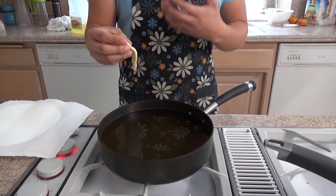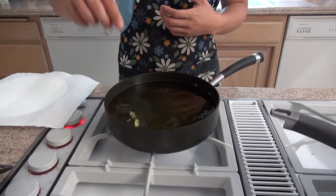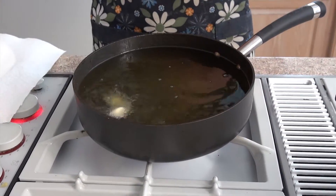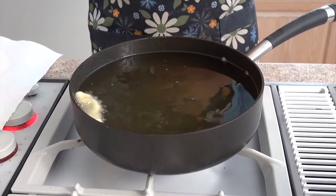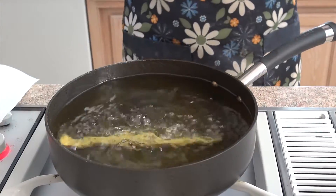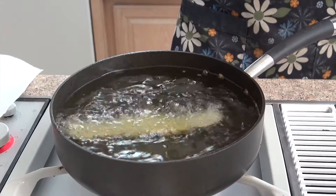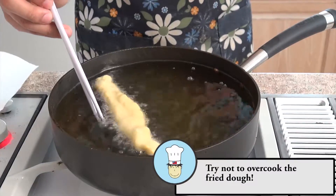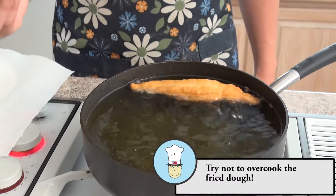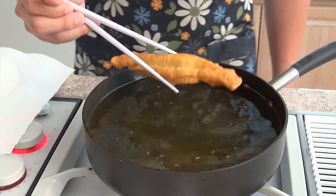So now we're going to test the oil to make sure it's come to the right temperature. Just drop the dough inside and see if it rises to the top — if it has, then it's at the right temperature. Put that in. So now the fried dough is golden brown; we're going to take it out and drain it on a paper towel.